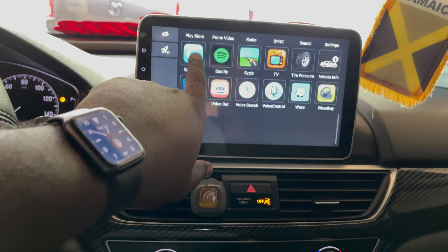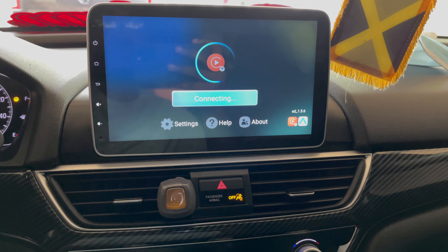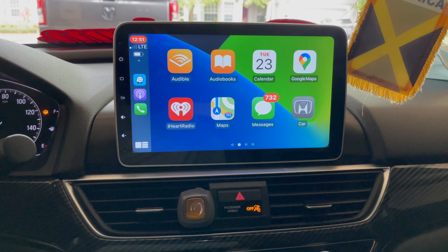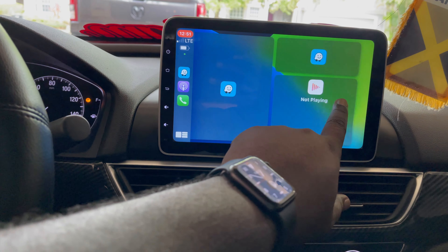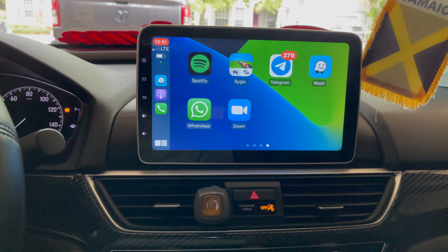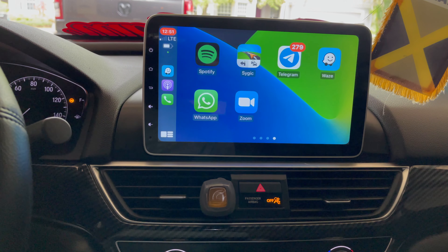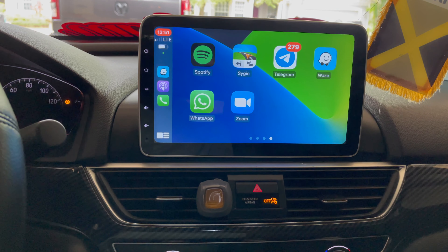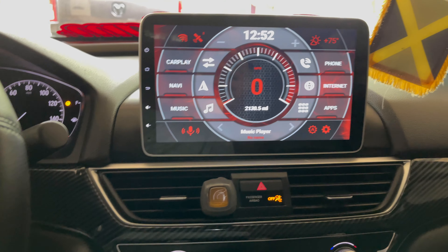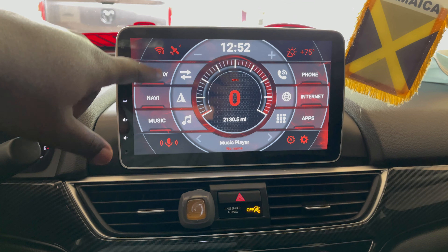One of the features that came with it is wireless Apple CarPlay and Android Auto. As you can see here, it works flawlessly. The only reason it's lagging a little bit is because I'm using my iPhone to video right now; it's not as laggy in real life. Of course, wired is the faster way, which this car does support as well.